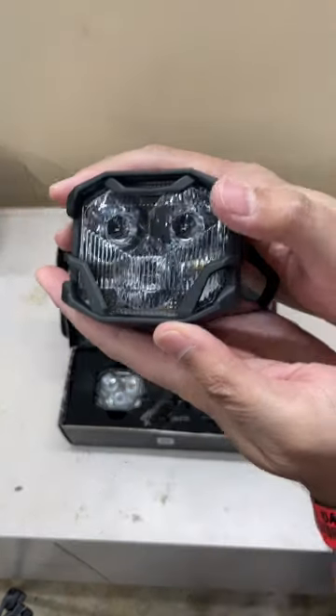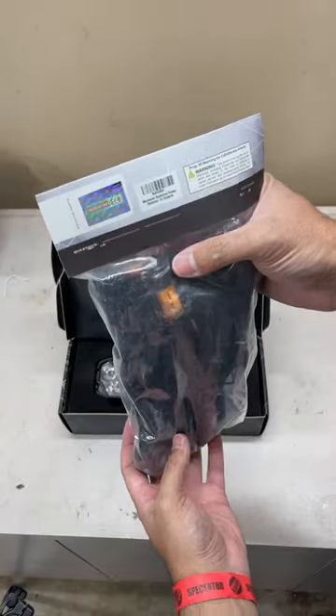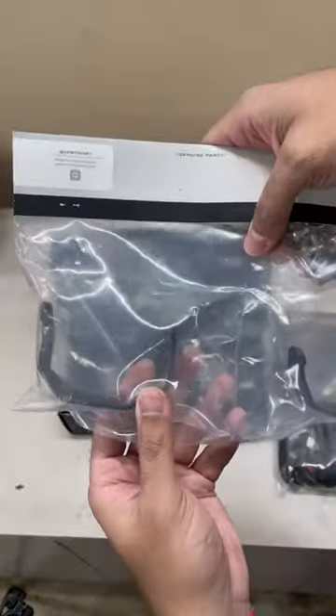The lights feel incredible. They feel like they are built really, really well and that they can stand up to any element you throw at them. The wiring harness is completely plug and play — comes with its own button already. All the wiring looks really, really well put together. It's a good kit.